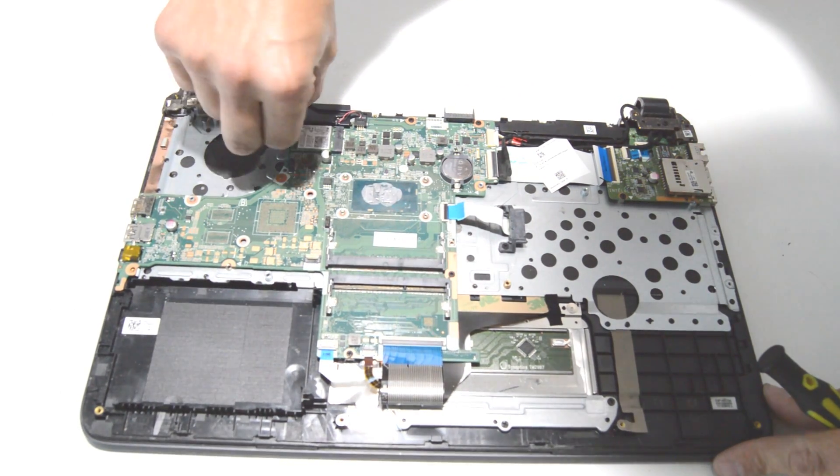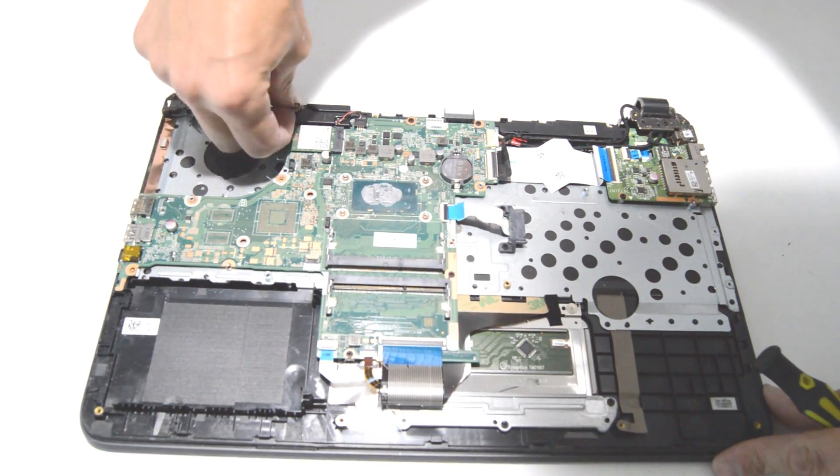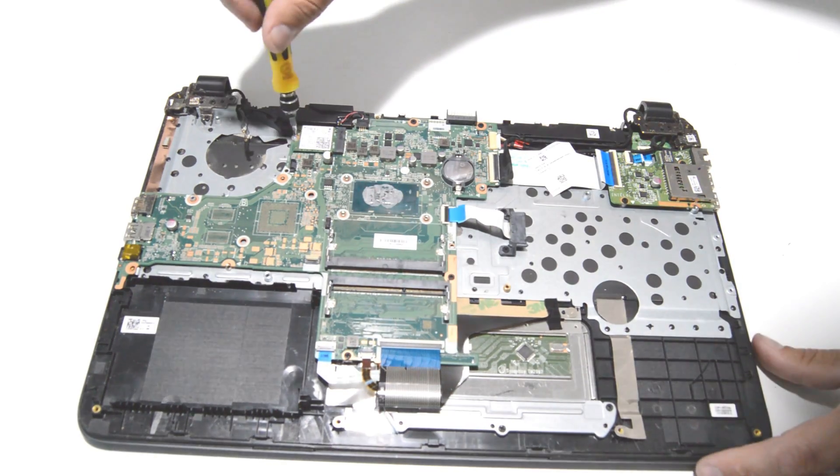Next we'll go ahead and get that Wi-Fi card — just pull straight up on the antennas to release them, and remove the screw.